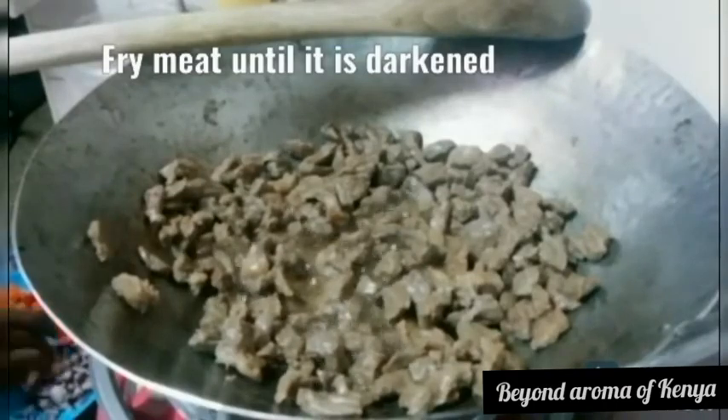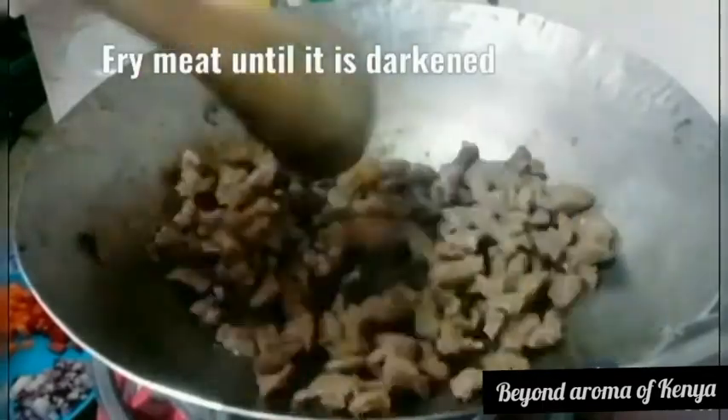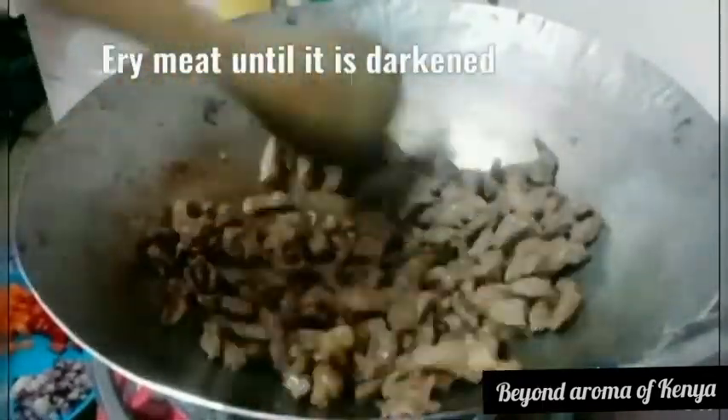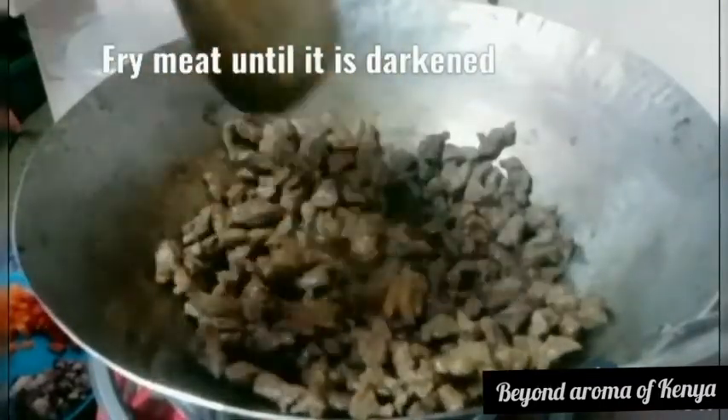After the water drains, I'm just going to fry my meat until it begins to brown, as shown in the video. I'll leave it and watch my fire and I'll be right back.